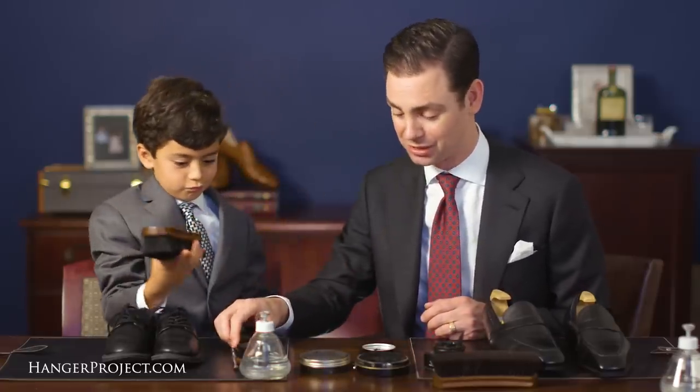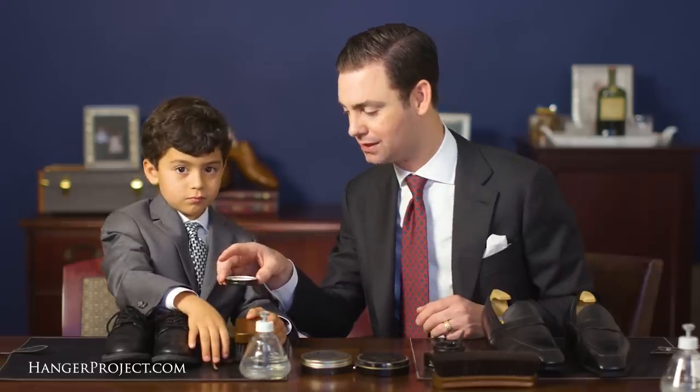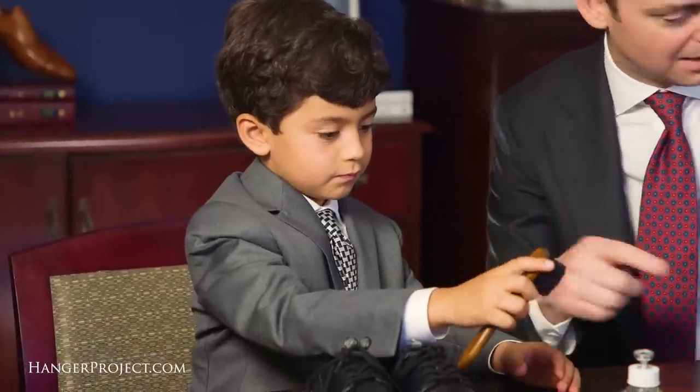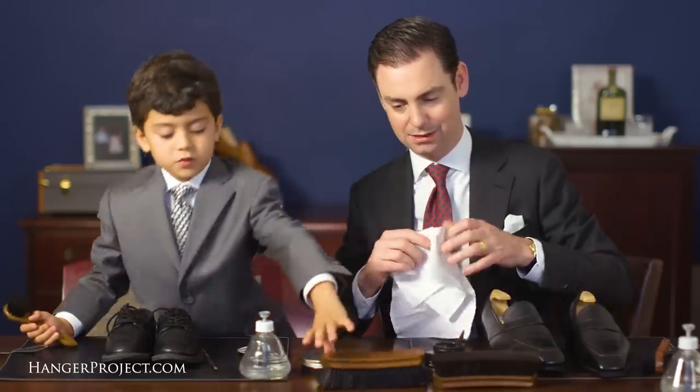So this year Nathaniel's going to be shining his own shoes. In prior years I was letting him shine a pair of mine. Here's your dauber — I put some black polish right here in the top of this tin. So why don't we apply that to your shoes? I'm going to do the same.